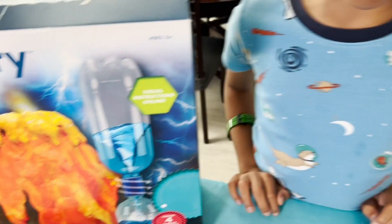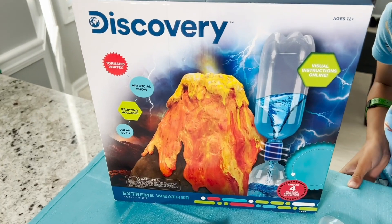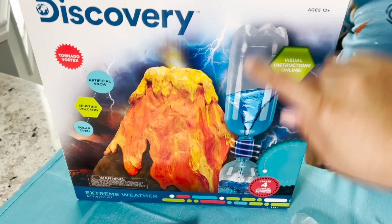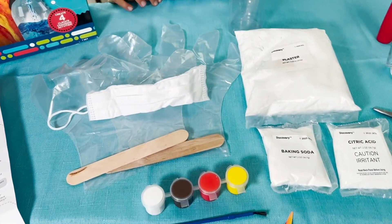Today on this side of town, we're building a volcano. We're opening up our Discovery Extreme Weather Kit. We actually did the tornado before, but now we are going to do the volcano. Here are all the materials we need.